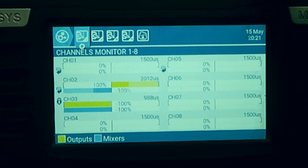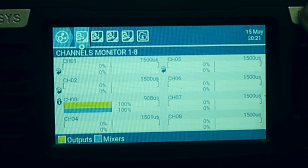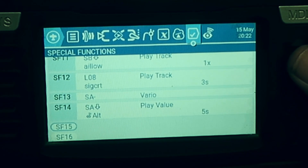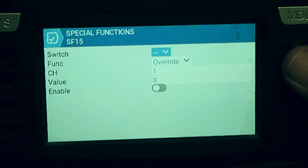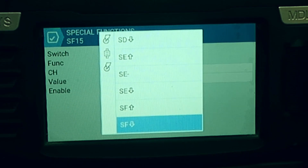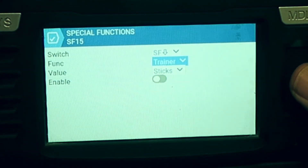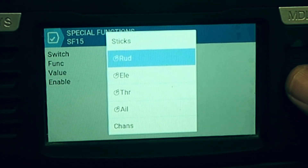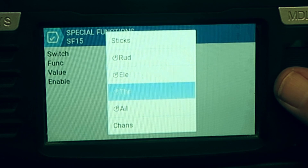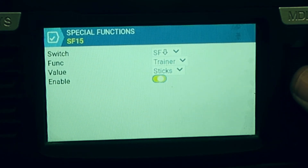Just showing the Channels Monitor — it's a very basic setup for my Bixler model. The other thing we need to do is assign a special function for the Trainer to a switch. We'll pick a clear special function slot, and for the switch assignment we'll use SF, which is conveniently located here. So in the up position that will be Trainer enabled. In the function we select Trainer, and for the value you can choose just the sticks, a particular channel, or all channels. For this demonstration I'll be selecting just the sticks, and we need to enable it.